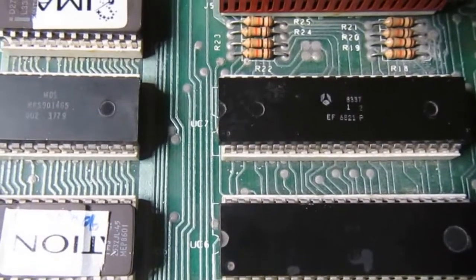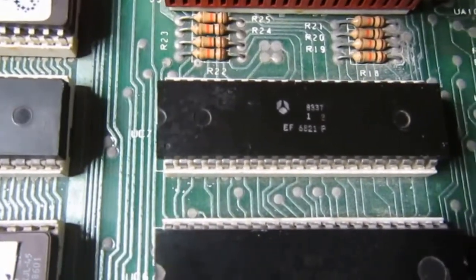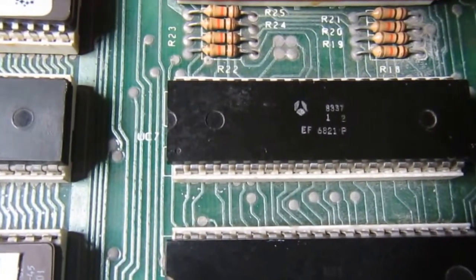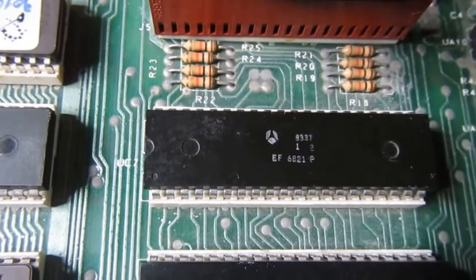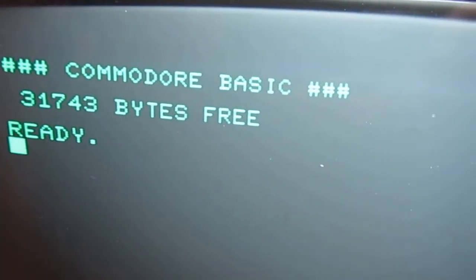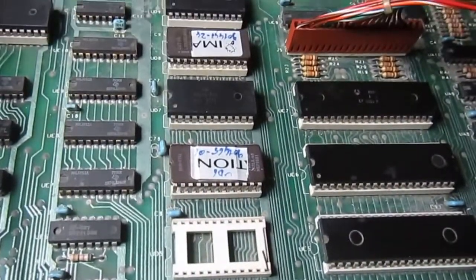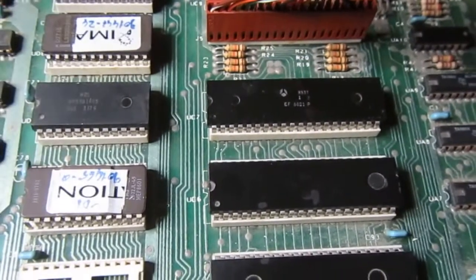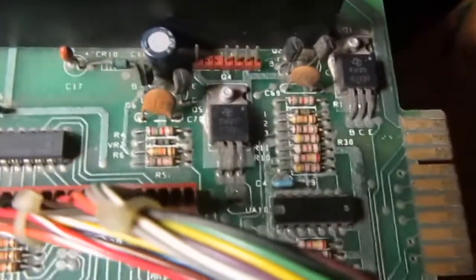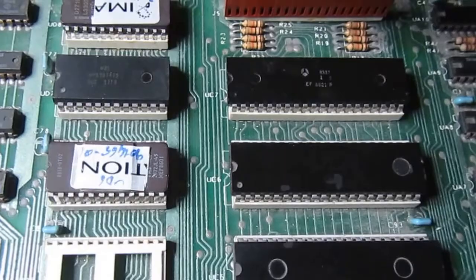Another great update: thanks to the folks at the CBM hackers mailing list, I discovered that the 6520 can be replaced with similar chips like the 6821. I happen to have a few 6821s around and it works fine. I also cleaned the tape connectors on both of them and tried to save and read back a program from tape, and it works fine. Now I'm going to test the user port and IEEE 488 port.